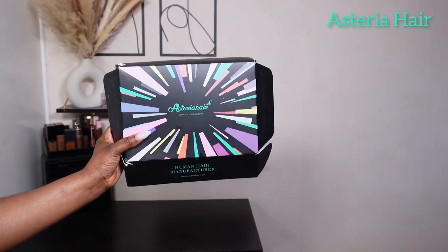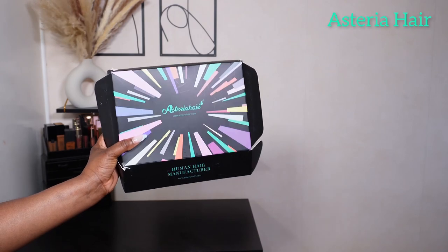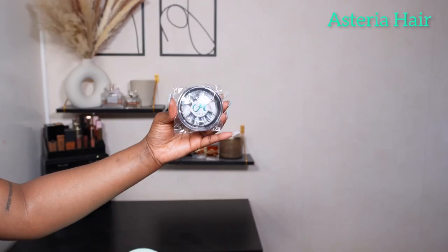We are back again with another video and I've got this gorgeous silky unit — it's giving butter, it's giving scalp, it's giving everything. This unit is from A Stereo Hair, so if you'd like to see how I style it and install it, keep on watching. Jumping straight into this video, that's the packaging as usual.